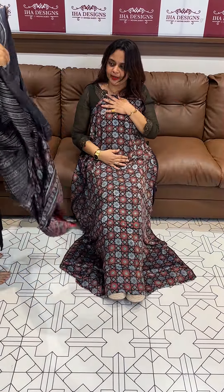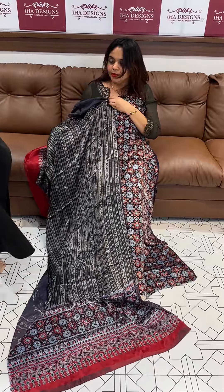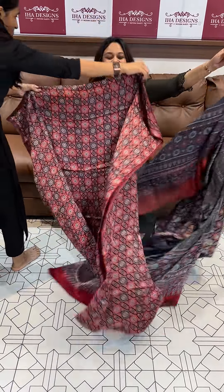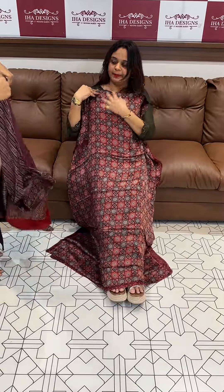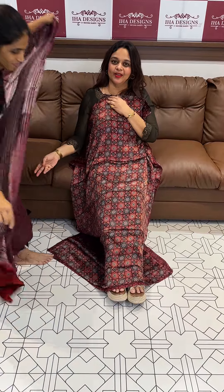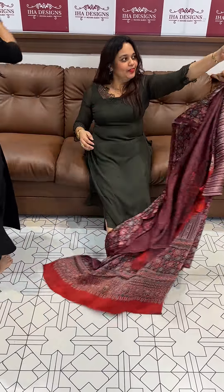Deep blue color with ajrak print, dupatta in the same color — top and bottom coordinated. Next one is a burgundy tone. This third concept features a burgundy tone top with dupatta, automatically a beautiful pairing. Price is 2595.